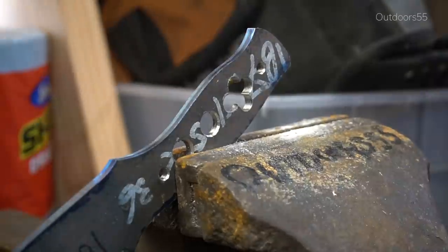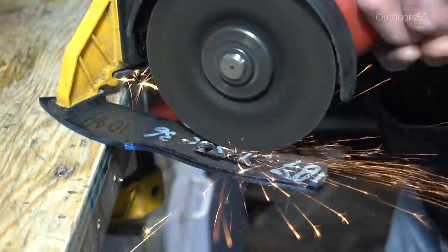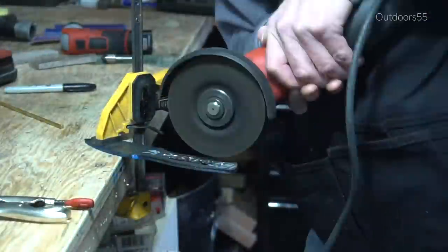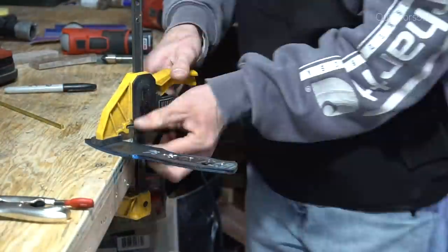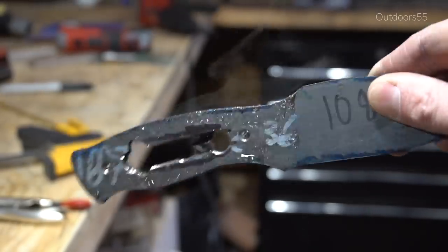This knife isn't going to be batoning or doing any kind of seriously heavy duty work. This is a full flat grind — it's not meant for that. So this knife really doesn't need all of that strength in the handle since this is more of a slicing style knife and it's not going to be doing any serious heavy duty work. And I know it's ugly but it doesn't matter.